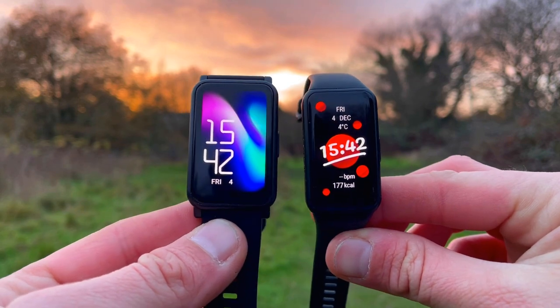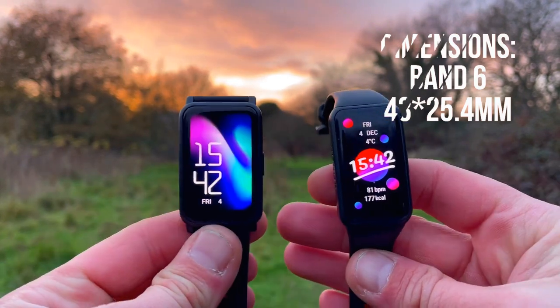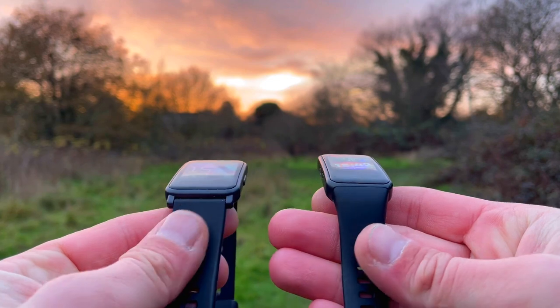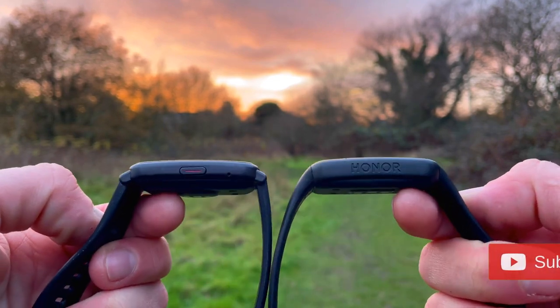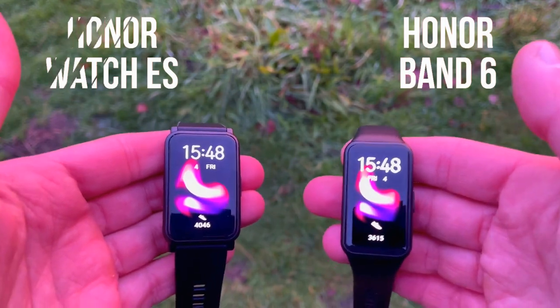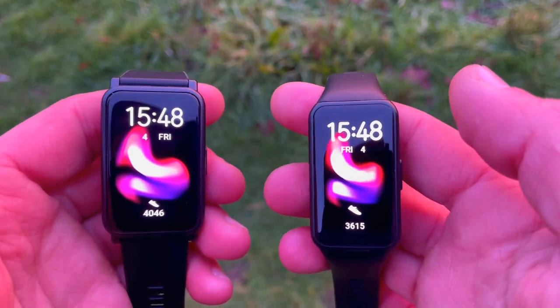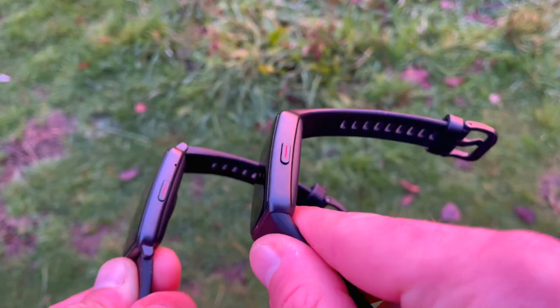We'll structure the comparison with design first, then display, then features and functions. Both are rectangular and feel like oversized fitness trackers. The ES measures 46 by 30 millimeters while the Band 6 is 43 by 25.4 millimeters. Thickness is almost identical — the Watch ES is 10.7mm and the Band 6 is 10.8mm. Weight-wise, the ES is 21 grams without straps while the Band 6 is 18.3 grams. Though you won't feel those three grams, the Honor Band 6 looks more natural on the wrist while the ES feels like a jumbo jet in comparison.